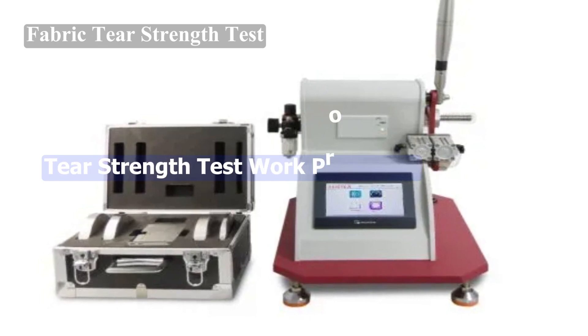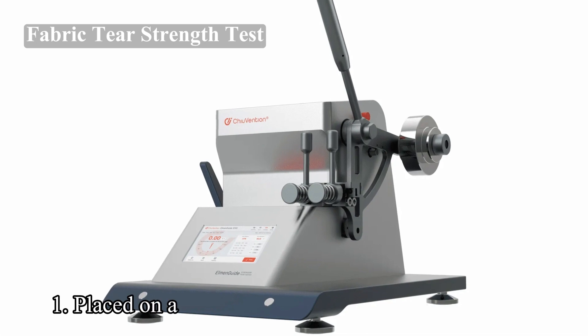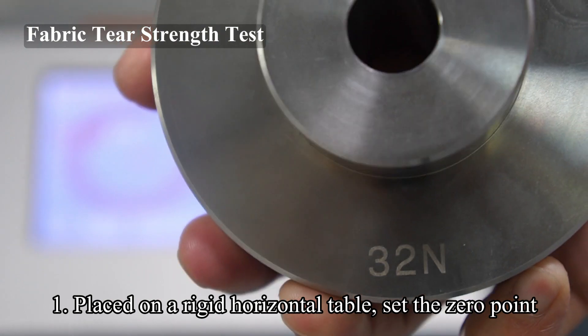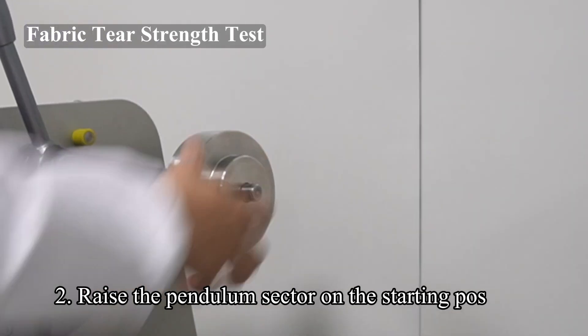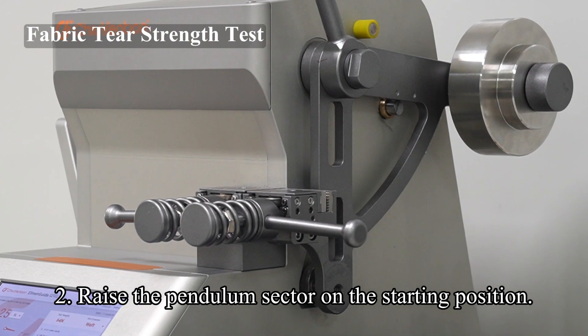Tear strength test work procedure. Step 1: Place the tear strength tester on a rigid horizontal table. Set the zero point, then check the calibrated weights. Step 2: Raise the pendulum sector to the starting position. Secure it by the pendulum sector release mechanism and set the pointer against its stop.